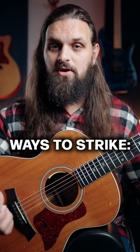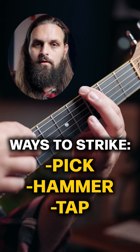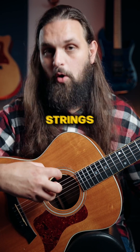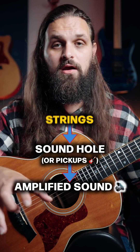There are different ways to strike — you can pick or pluck, you can hammer, you can tap. All of those different techniques are ways to make the string vibrate. That vibration of the strings goes into the sound hole; if you're playing an acoustic guitar, the body resonates and the sound comes out amplified to your ear.